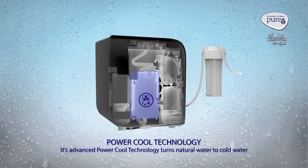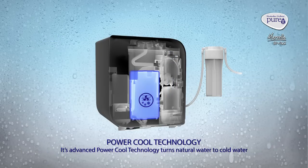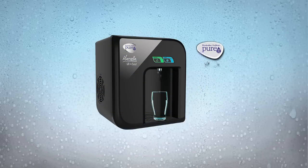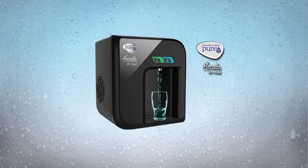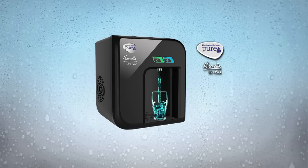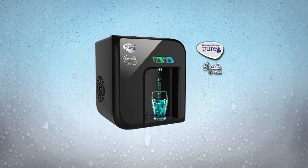Finally, its advanced PowerCool technology turns natural water to cold water, giving you purified chilled water at the touch of a button.